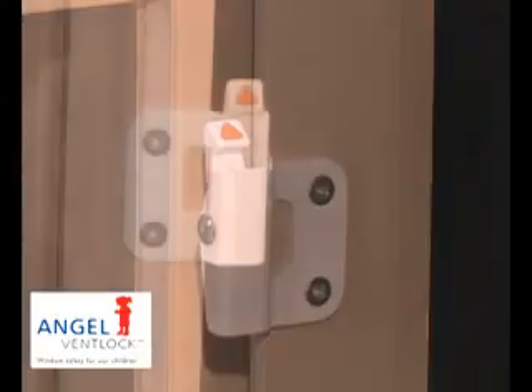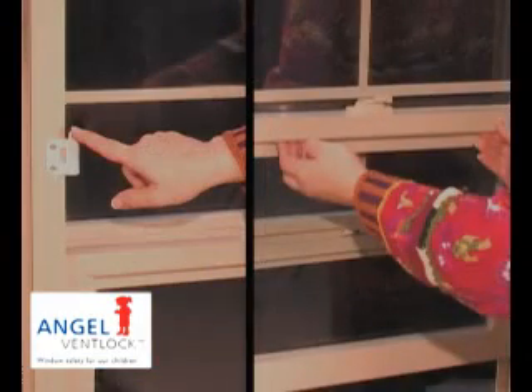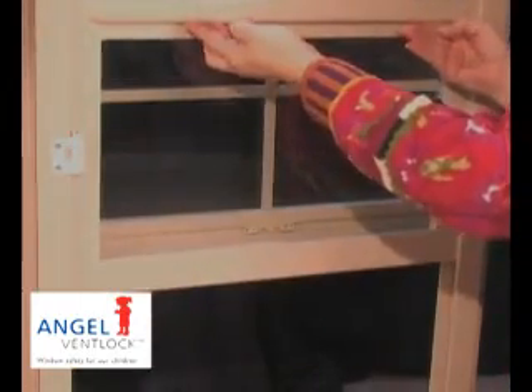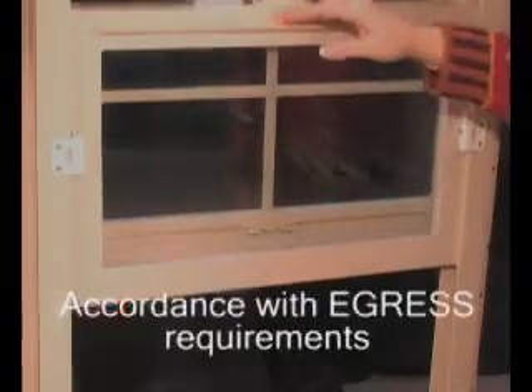Note that the opening of the window is definitely not one of those actions. The window can then be operated to full opening in a very short period of time and in accordance with egress requirements.